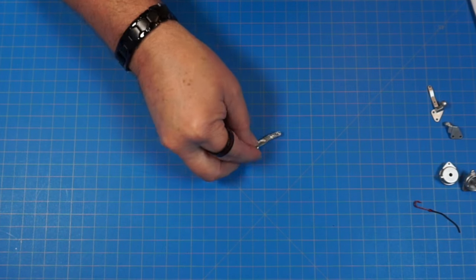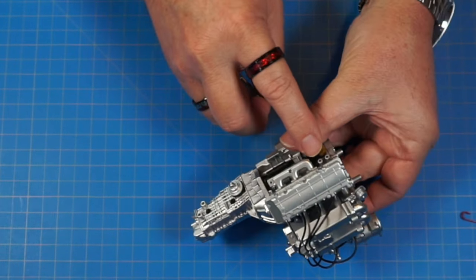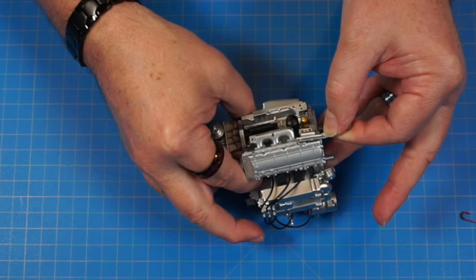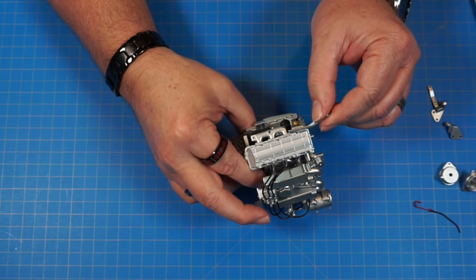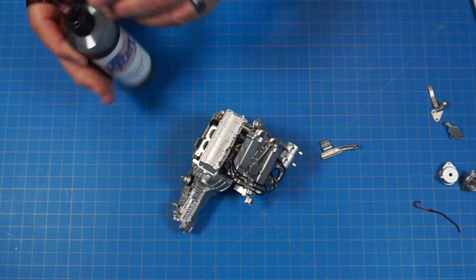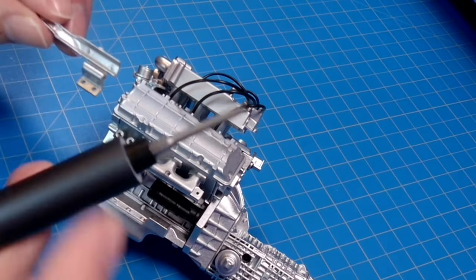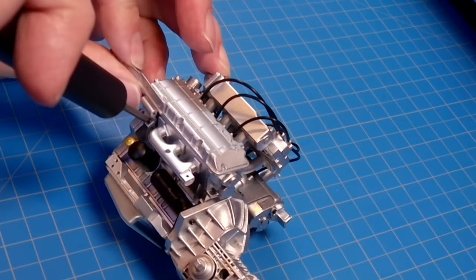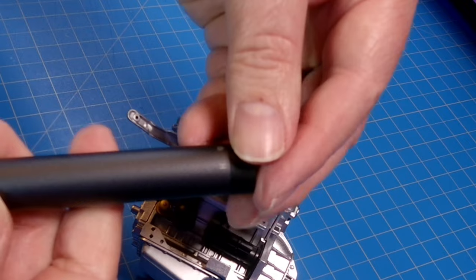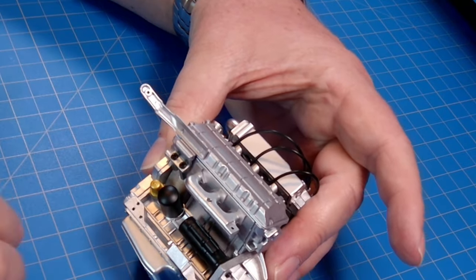First is 23d, which goes on these two holes on the engine and screws in with two AM screws. Since this is going into metal, I'll put a little Liberty Oil synthetic lubricant on those holes first. I'll leave one screw loose initially, get the other one started, then tighten them both down.